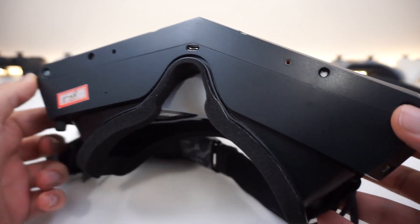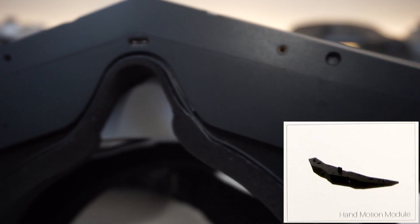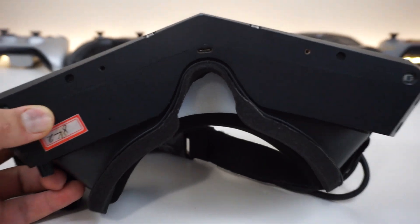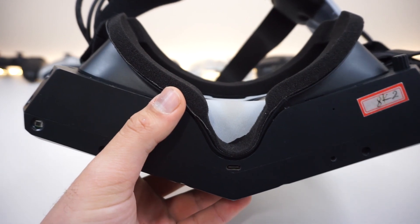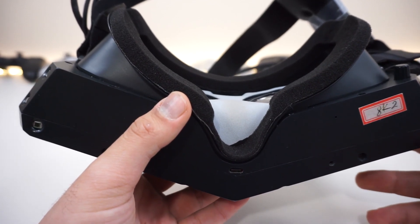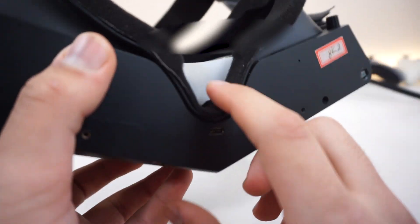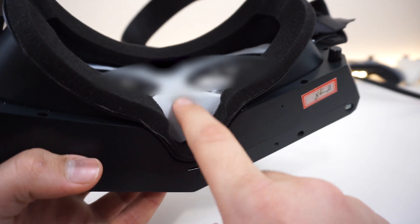This headset is modular and has attachments you can add, such as a leap motion-type module that I didn't get a chance to try. As for nose room — something I've encountered issues with on the 40-plus Google Cardboard headsets I've reviewed — the prototype was actually pretty good. I was able to fit one finger between my nose and the headset. It uses a cushion design similar to the Oculus, with a nice mesh cushion covering the lenses and nose area — flexible with no hard points.